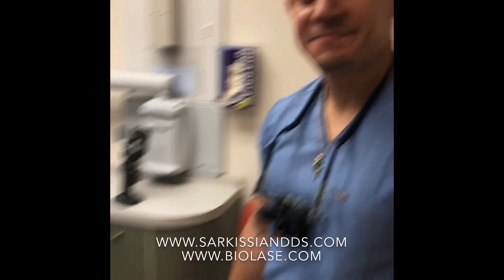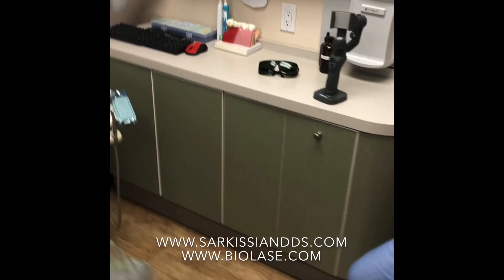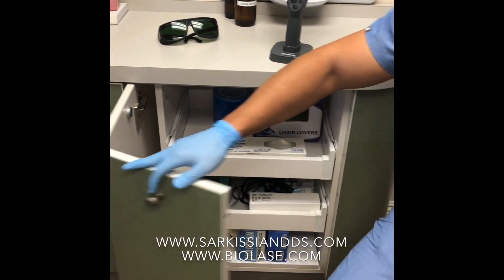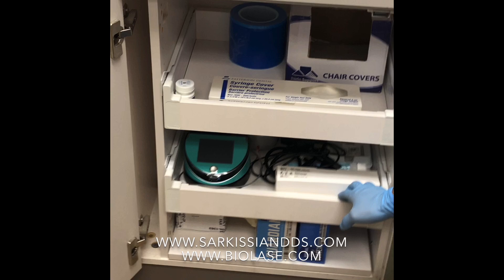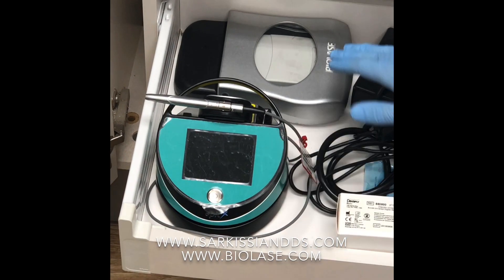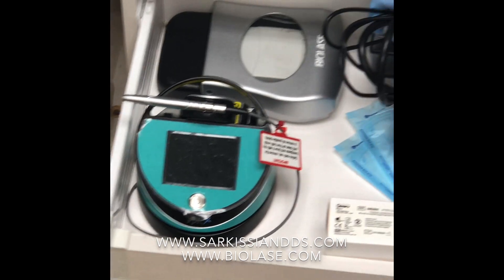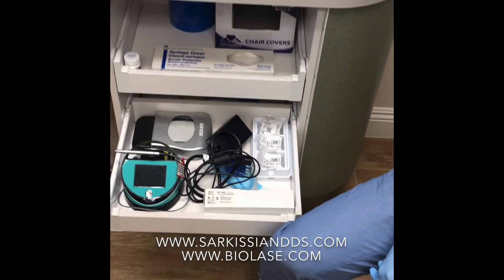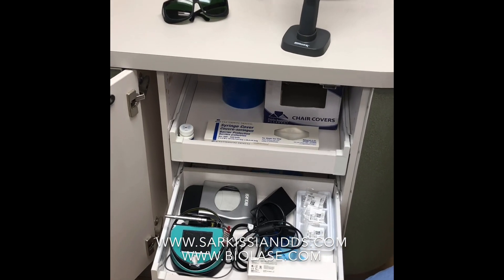This is our hygiene room. We keep our Epic X laser in this cabinet right here in the second drawer, and you'll find everything that pertains to the laser in here: the unit itself, the foot pedal, the power cord, and the tips. We're going to go through setting all of these up and using this device.